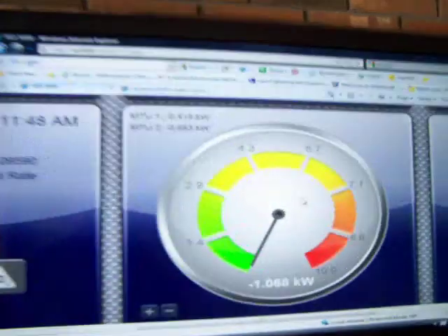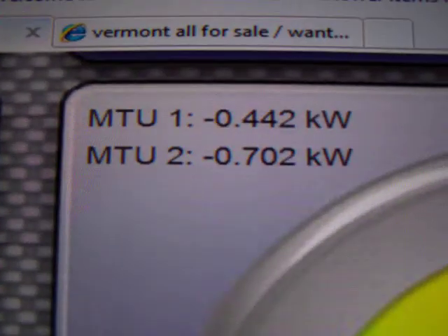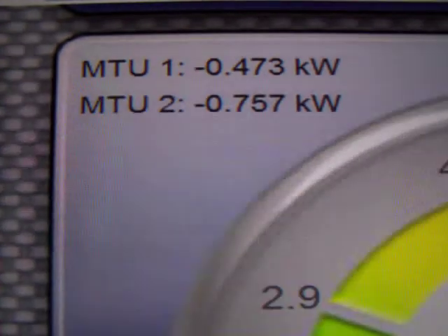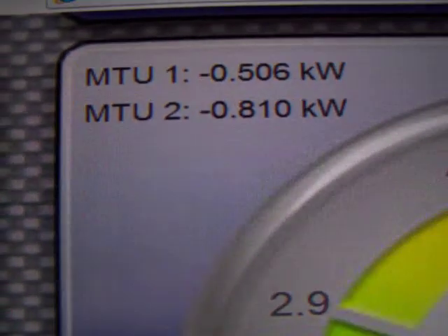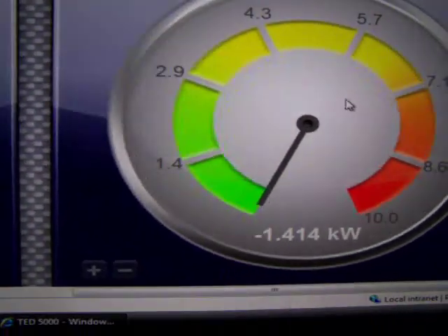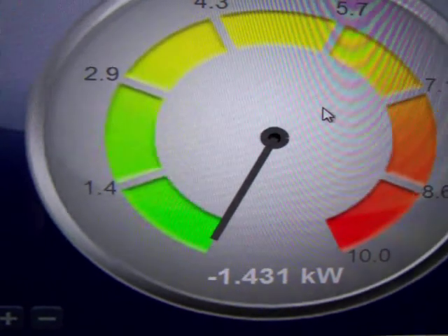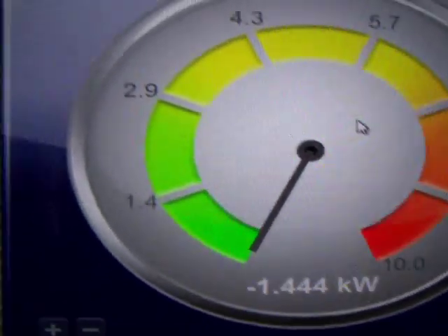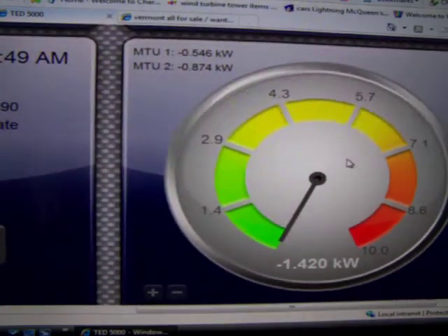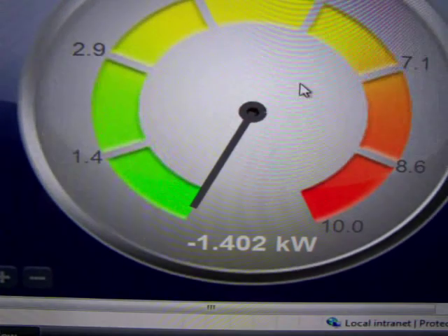I'm still not breaking any records here. We've got a thousand watts coming in. MTU2, which is the Enphase, has 702 watts. MTU1, which is the 500-watt Sun G's, has about 500 watts. I've seen almost 3,000 watts out of this setup — I think my high was 29-something. Those are the numbers. I know some of you guys are big number crunchers and might be able to figure out the efficiencies. We're up a little bit — 1,400 now.